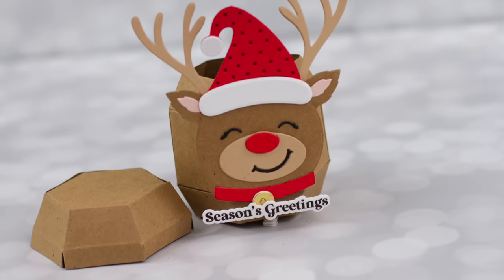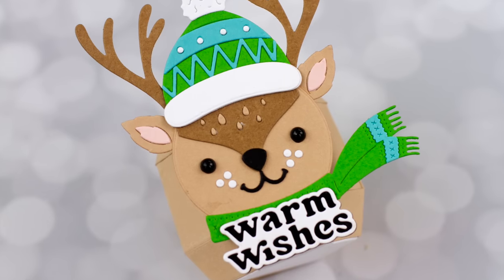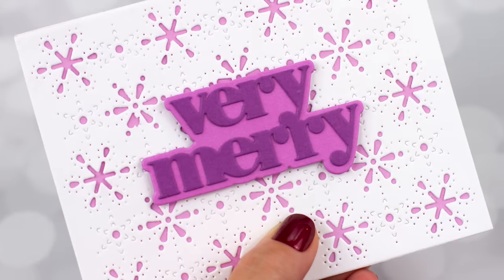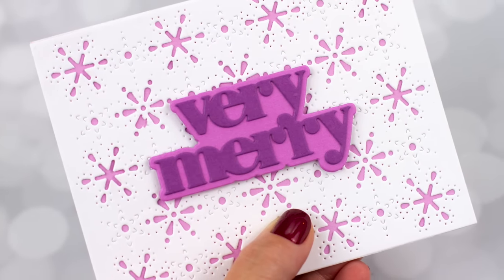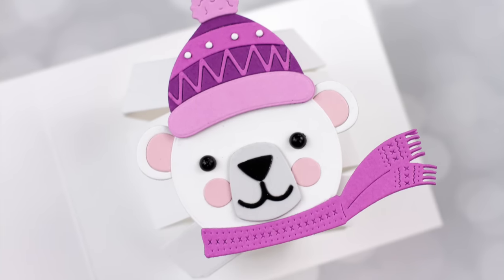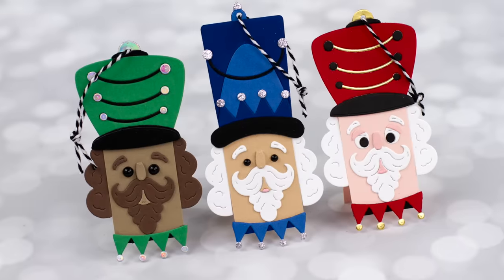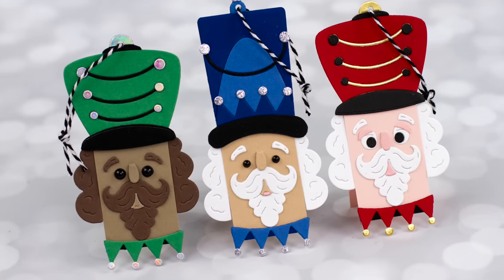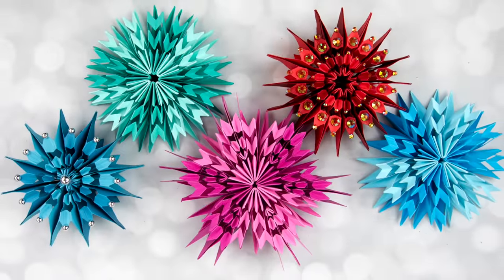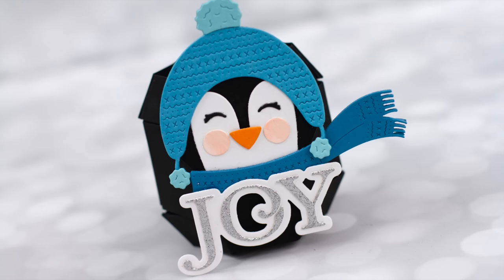I had that shoulder surgery I've mentioned before, and I found the thing that's easiest for me to do is die cutting because I can use an electric machine, and then assembling die cuts because I can rest my arm on my desk. So I spent several days, just a little bit each day, putting together the projects you see today. Not really a technique that I'm sharing, just some fun things that I made with some fun dies. There are projects that pop up when you take them out of the envelope, three-dimensional stars, so much more, all packed into one video.